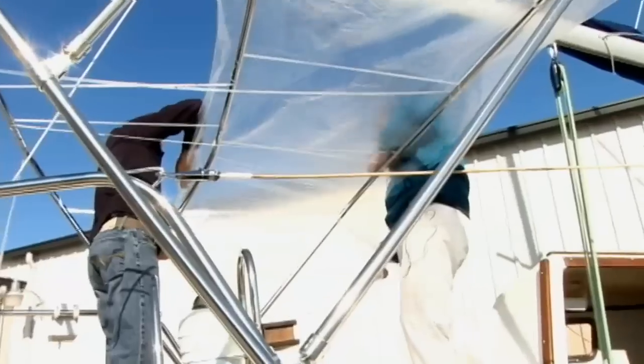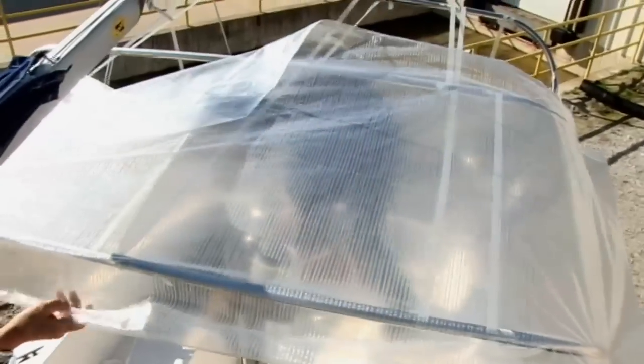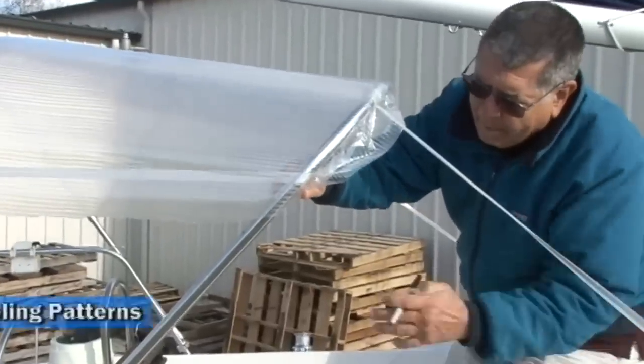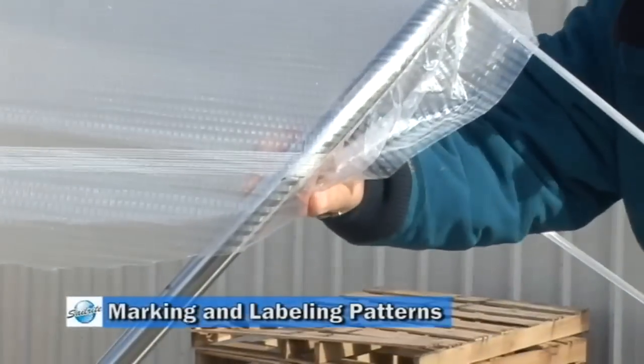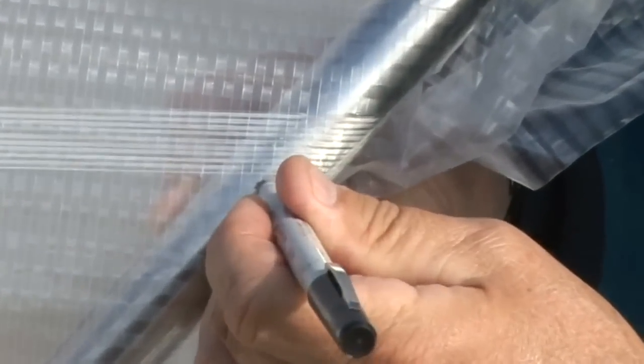Take your time in patterning just to make sure you work out any bubbles. You don't want to pull the material too taut because it could stretch, even though this is a patterning material that's designed not to stretch much. Now that we're happy with the pattern material, we'll transfer all of our seam lines and our dots to the pattern material.